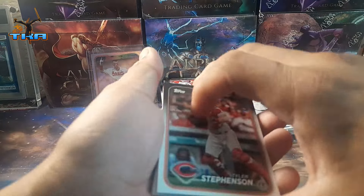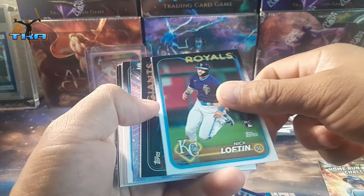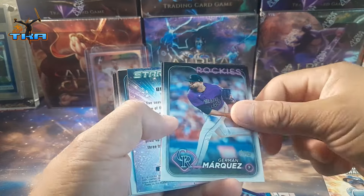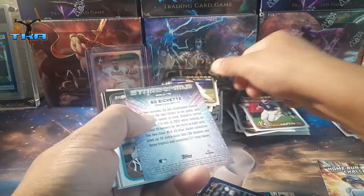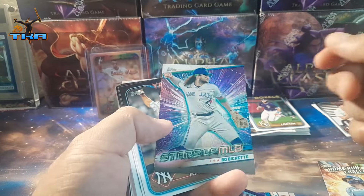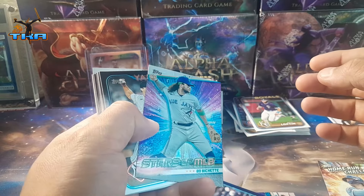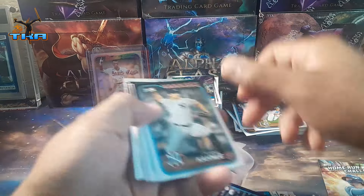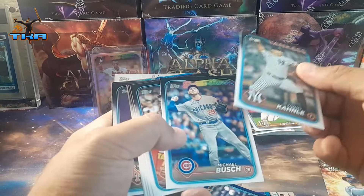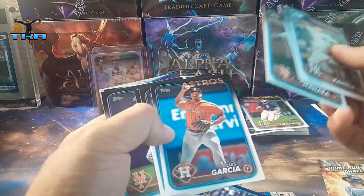Oh, I don't know what card that is but we'll see in a minute. Rookie there — we get Beau... Britchet? Bichette? I don't know, I can't read it. I'm butchering these guys' names — I have no idea how to pronounce them. English is not my strong suit.